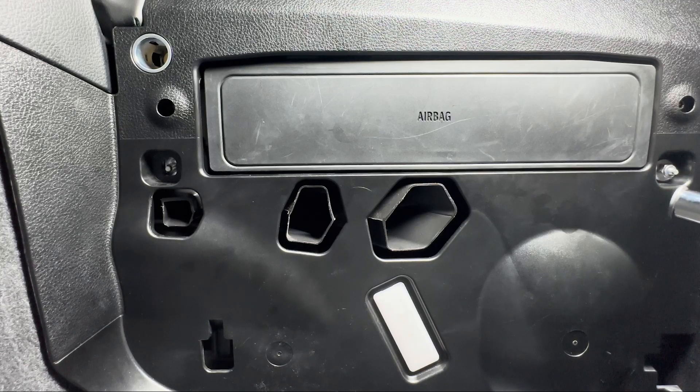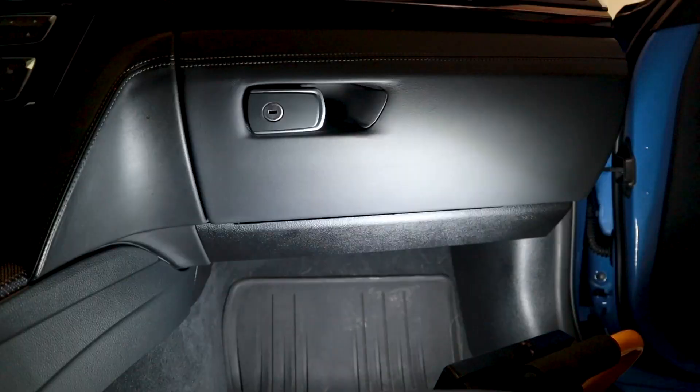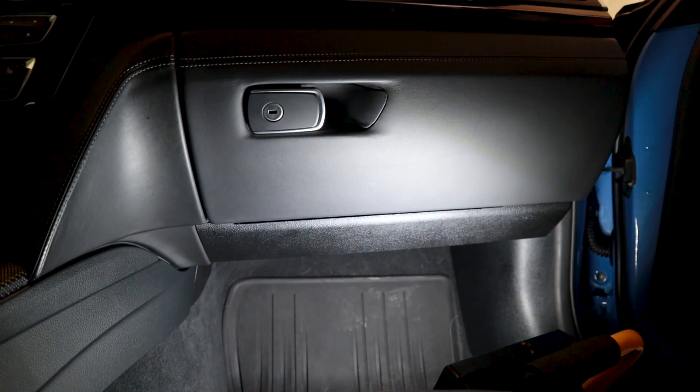No need to over tighten — just make sure it's snug. Congratulations, your first maintenance item is done, assuming this is your first one. I hope this was able to demonstrate how easy this item is to do as a first time maintenance item. I think this is the perfect starting place — kind of build up that confidence to go and do the next thing that might be a little bit more challenging.